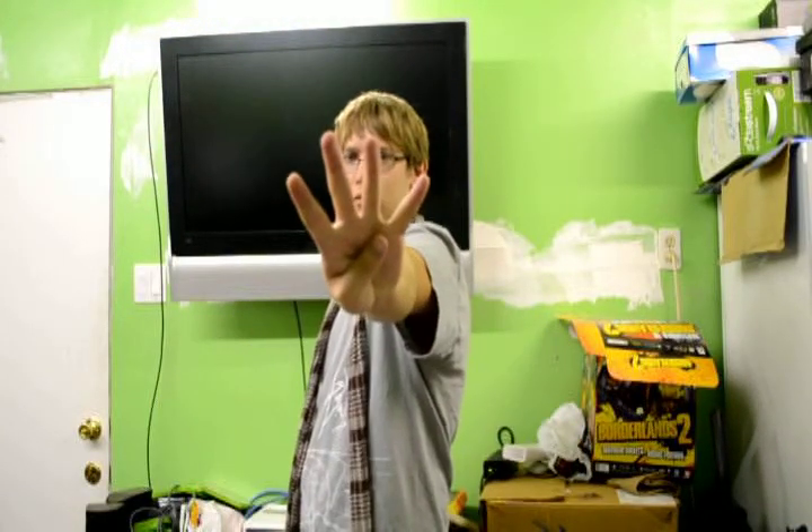Step four! Get a camera and a location. Mine's my garage. You should probably get a couple of idiots to join you too — mine are over there, they're not doing anything!